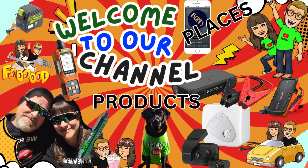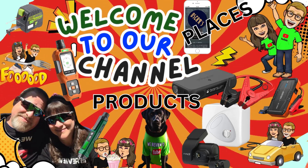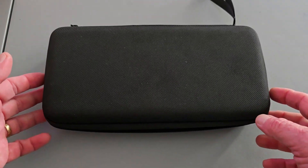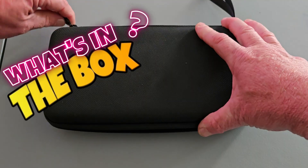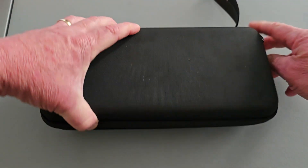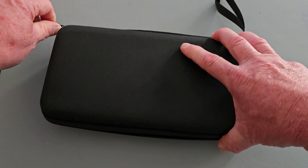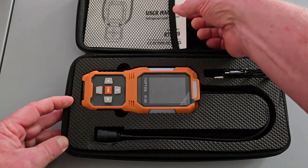I'd like to welcome you to our channel if this is your first time tuning in. We love to do product videos and tests, collaborations with businesses like our friends over at TopTest — all sorts of videos like this one. And this brings us to our segment: What's in the Box? I'll tell you what's in the box — it's going to be another great product from our friends over at TopTest, the RT-389 refrigerant leak detector. So let's take a look and see the contents inside.